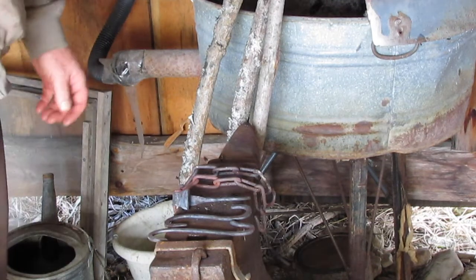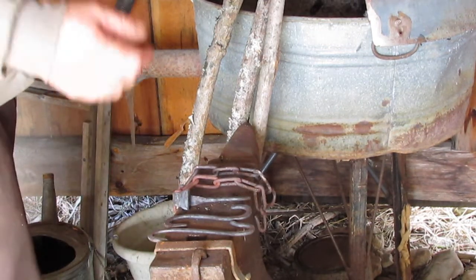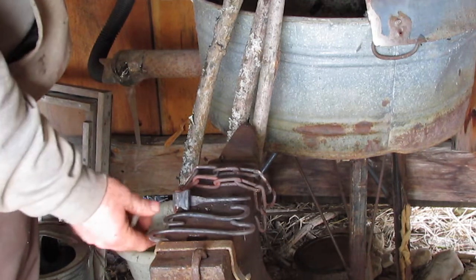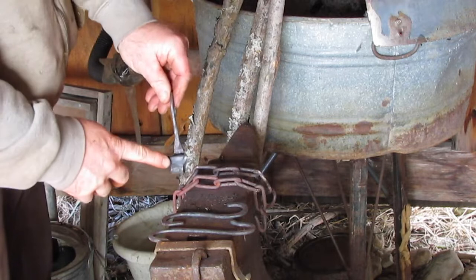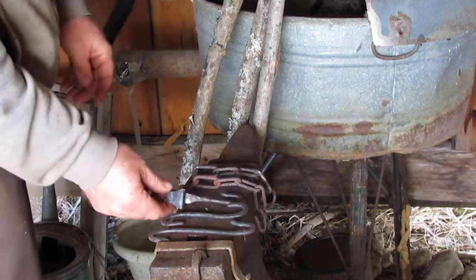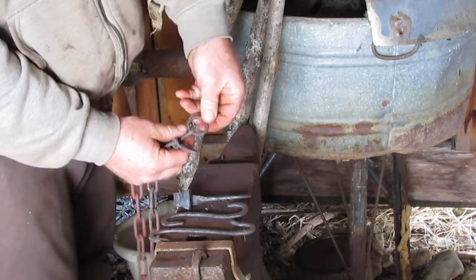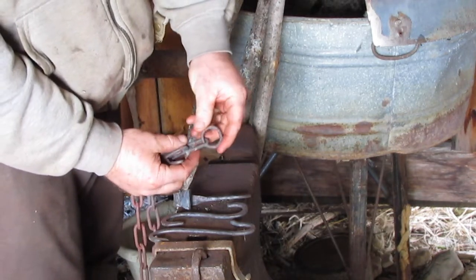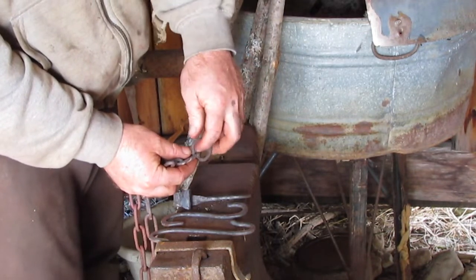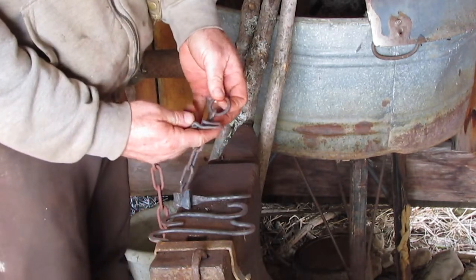The battery died and I wasn't able to finish filming the rest of the forging, but what we ended up getting done were three S-hooks - one made on camera and two more off camera. This one I made out of a piece of eighth by three-quarters flat bar, just experimenting. In terms of the chain, we forged the grab hook and off camera I opened up the last ring link into a ring. I also went out to the woods and cut three poles to experiment with making the tripod.